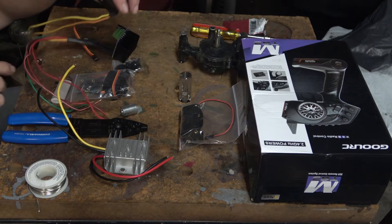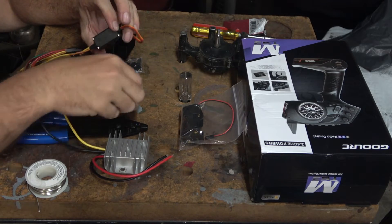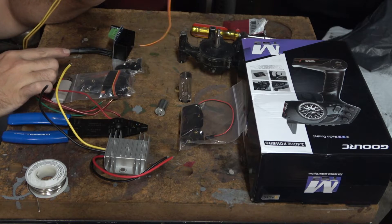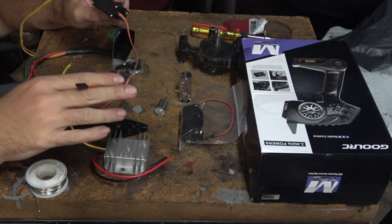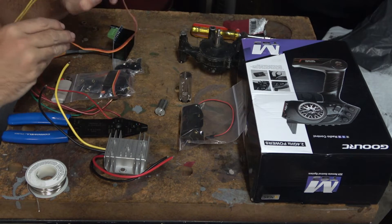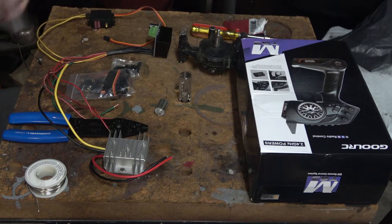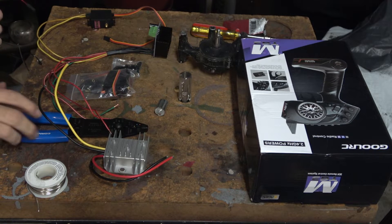So now we have a servo with the motor removed. The two wires that went to the motor are now going to the H-bridge, and this is still connected to the potentiometer that's inside of here — that's what will tell it what position it's in. These three wires here — I'm not going to use batteries, I'm just going to use this plug.